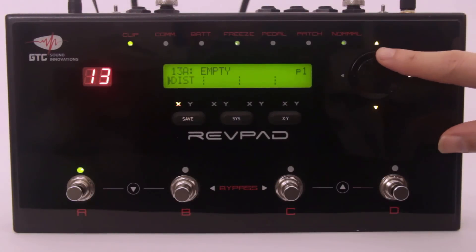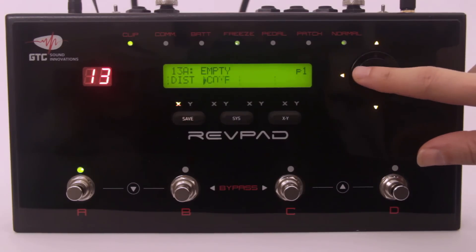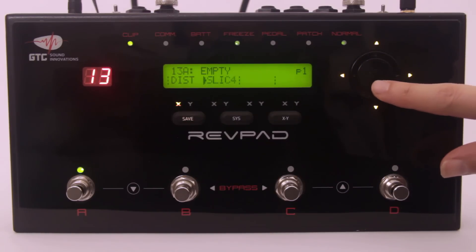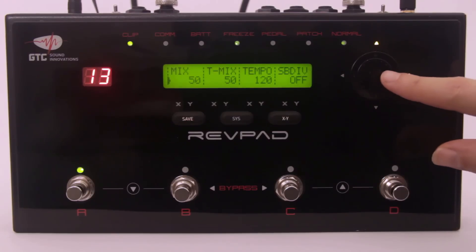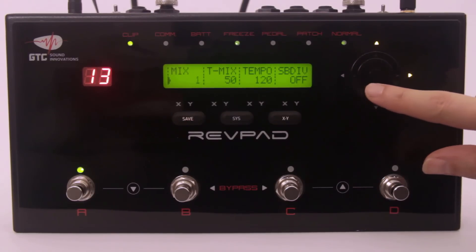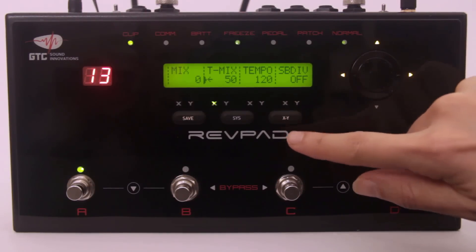Let's go to the next effects block by using the arrows and add a delay by using the wheel. Enter the delay parameters and set the mix to 0%. Assign the green Y axis to the touchmix parameter.